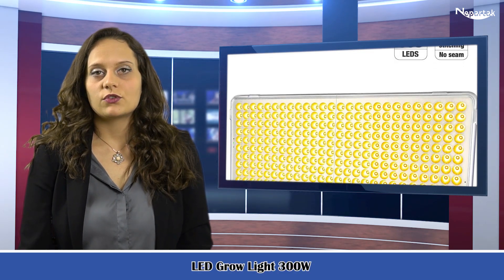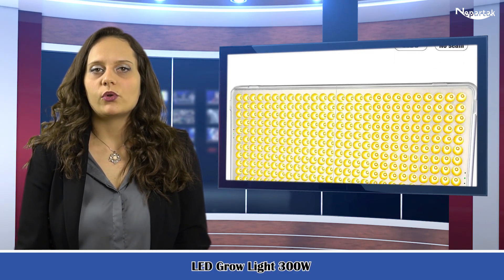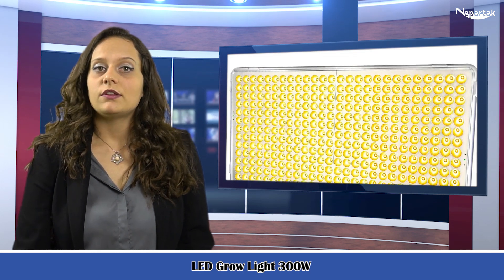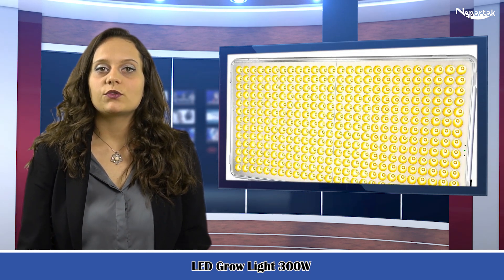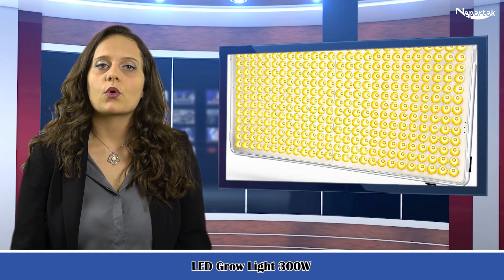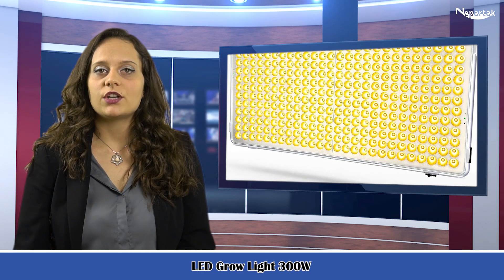LED grow light, 300 watts, full spectrum grow light, plant light for indoor plants, 338 sunlight LEDs, 22 inch large indoor plant light, commercial indoor grow panel light for seeding, veg, and flower.